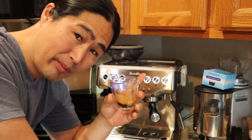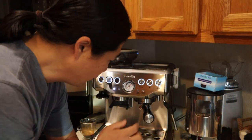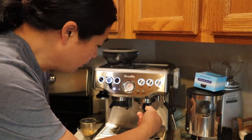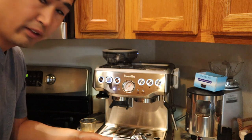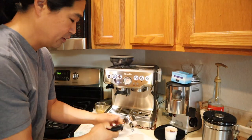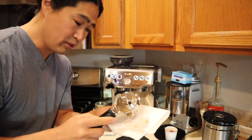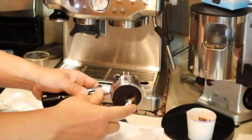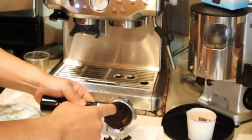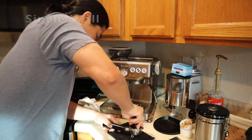So now I'm going to use the non-pressurized, or single wall basket. By the way, the top of the single shot basket doesn't come out easily for some reason. With a double shot it comes out pretty nicely, but the single one usually gets stuck. Hopefully you guys can see it — yeah, it's all stuck together. It's terrible. Here we go.